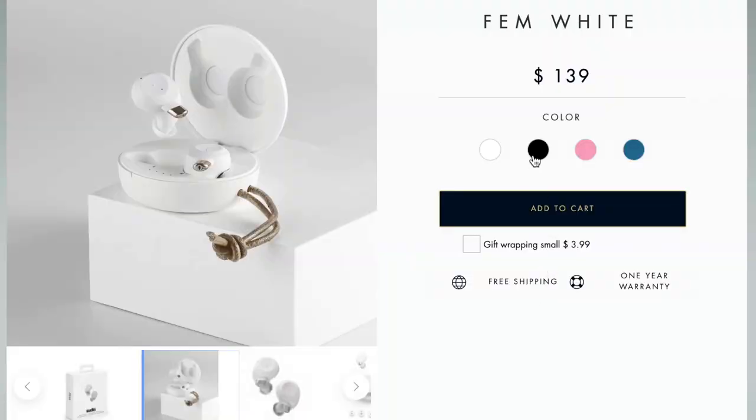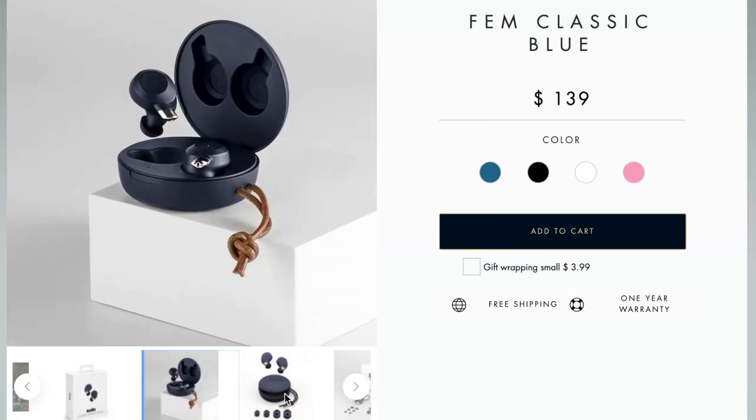The charging case gives a total of 20 hours of playback, and a single charge on the earpieces gives six hours of continuous playback — a very good amount so you won't worry about running out quickly. It uses USB-C charging so you can power up fast. It comes in various colors including white and matte black. I really like the included pouch — I can put it in my backpack and make sure it doesn't scratch or get damaged.